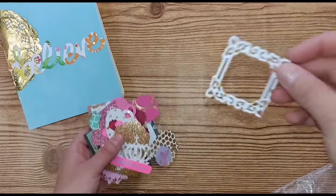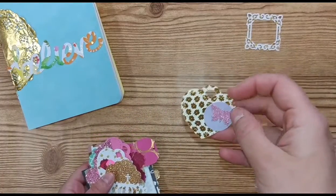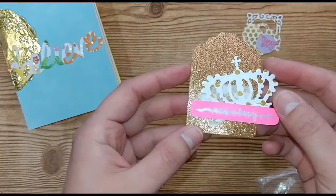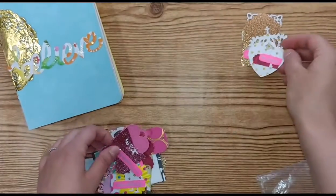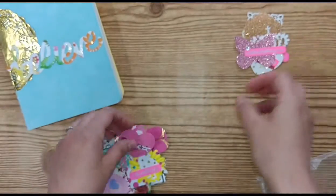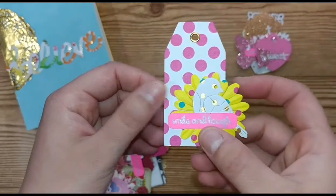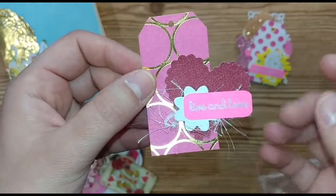Now let's get into the embellishments. I used a die cut to make a little frame. I used a die cut for this heart butterfly. I kept them really simple so she can add to them and put them where she wants. Here's a crown and this one says 'princess in training.' Be unique. Create something new. Sweet — I used a die cut for the word and the heart. Smile and laugh. Live and love, with some eyelash trim added on that one as well.